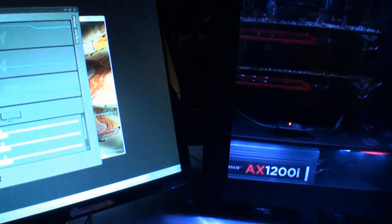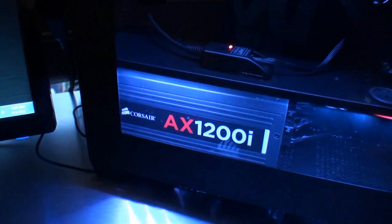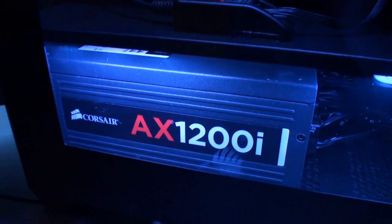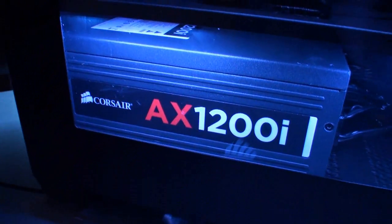The AX1200i will be on shelves in the late July to early August time frame. Thank you, George, for your time. We hope you've enjoyed this video looking at the Corsair AX1200i digitally controlled power supply — it looks really good and we look forward to testing it soon.